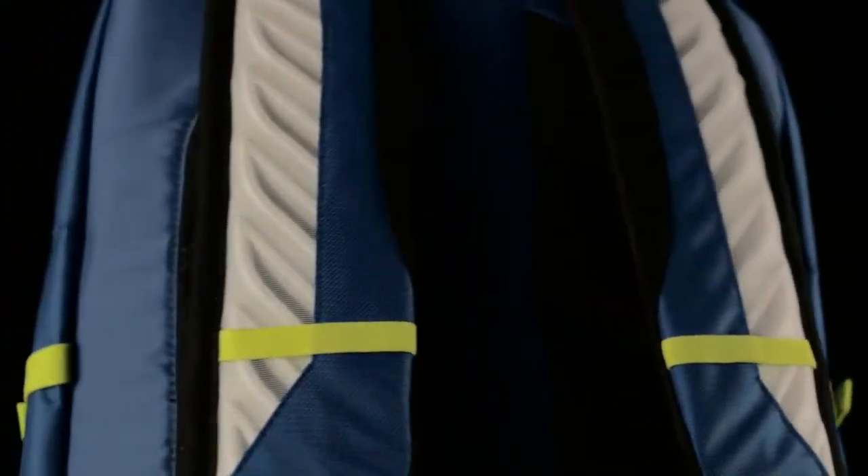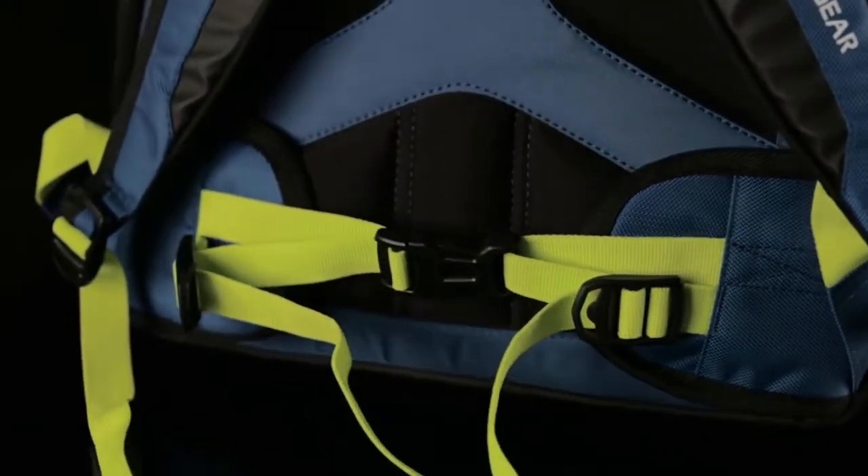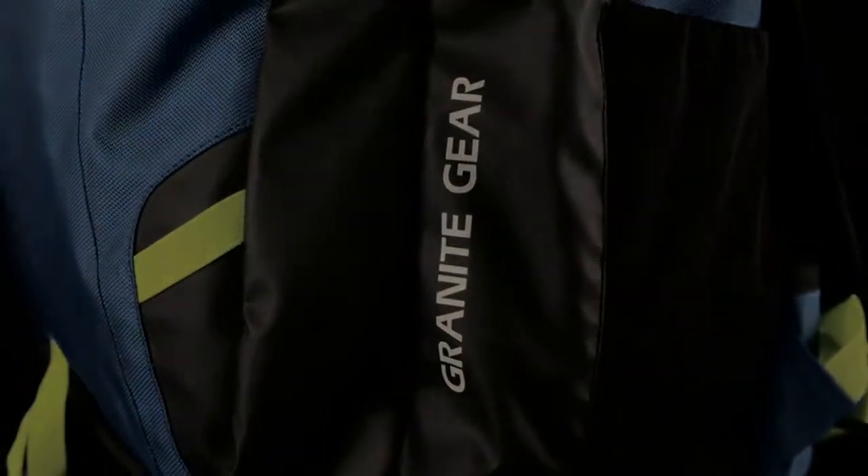A raised foam back panel with comfortable load absorbing shoulder harness and hip belt ensures that Granite Gear's trail tested load carrying technology keeps your mind off your back and on your studies during your longest hours on campus.